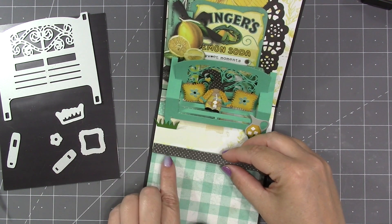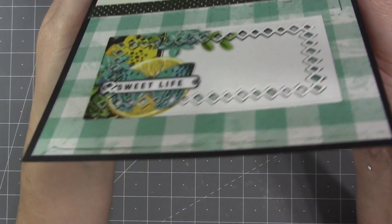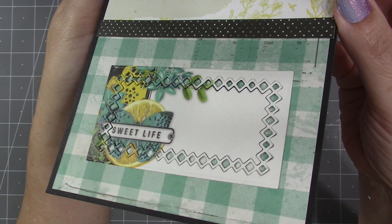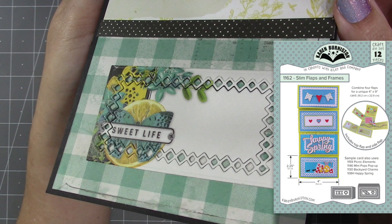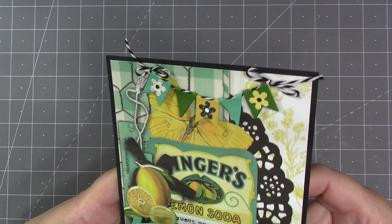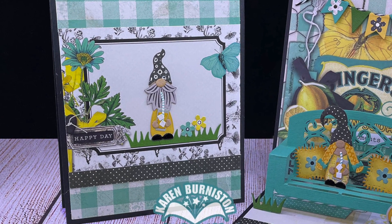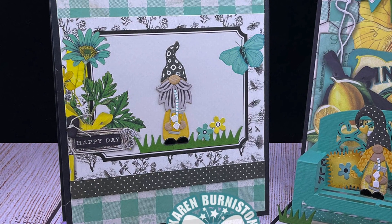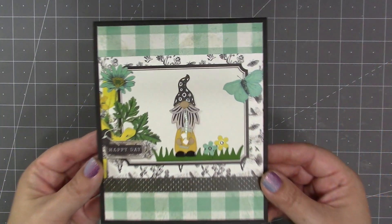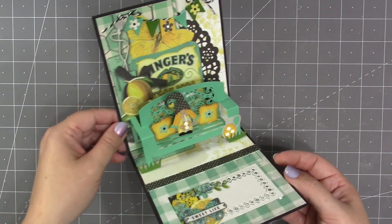Over the seam between the two papers I'm adding a thin strip of coordinating pattern paper from the same line. There was a piece with a 'sweet life' area, so I cut it using a rectangle from our Slim Flaps and Frames and dressed it up by inlaying the diamond border from the same set. I also used banners across the top of the card with the flower from the garden bench as decor. When closed, the card measures five inches wide by six inches tall, folds nice and flat, and can mail in an A7 envelope without extra postage.